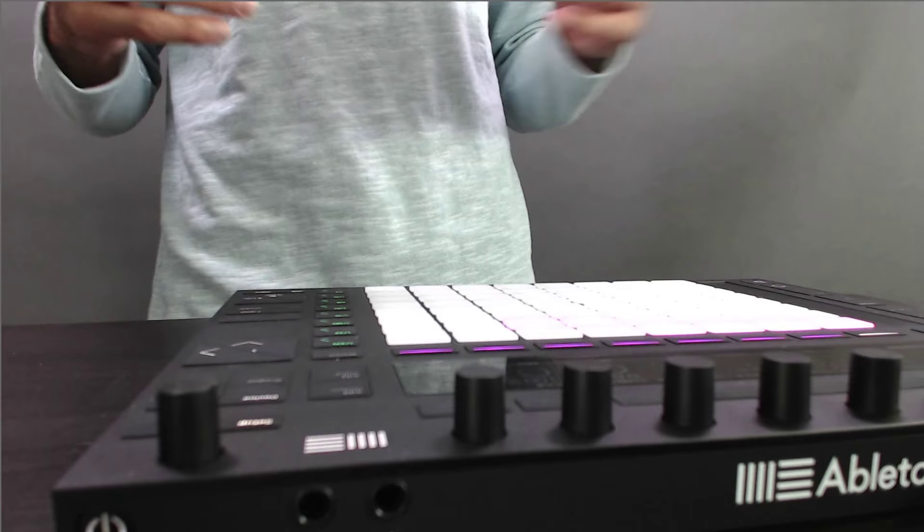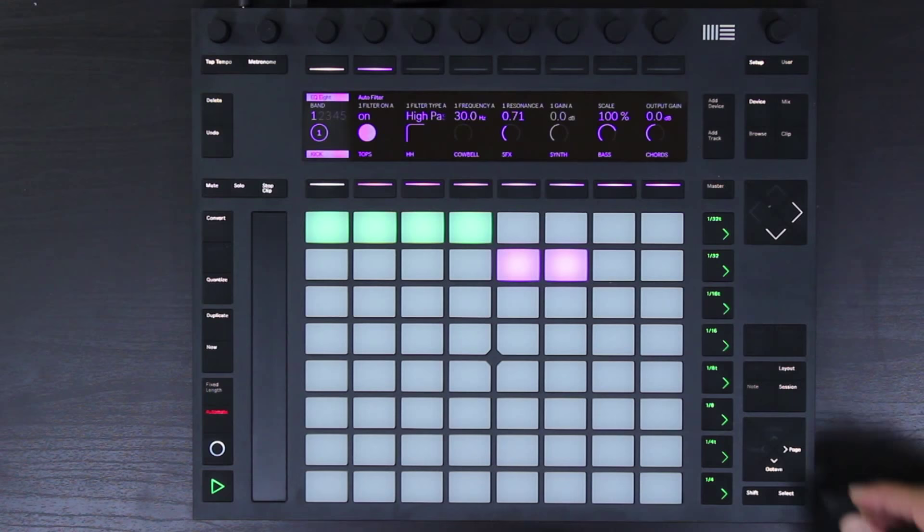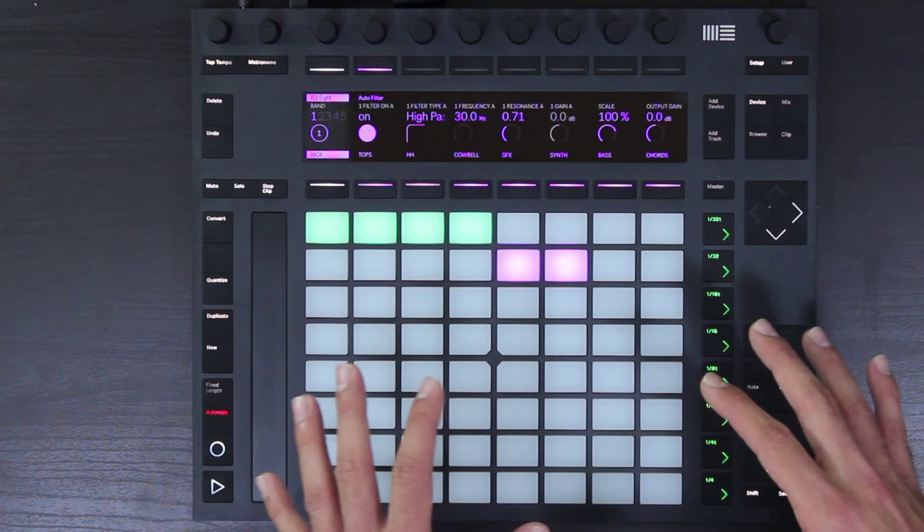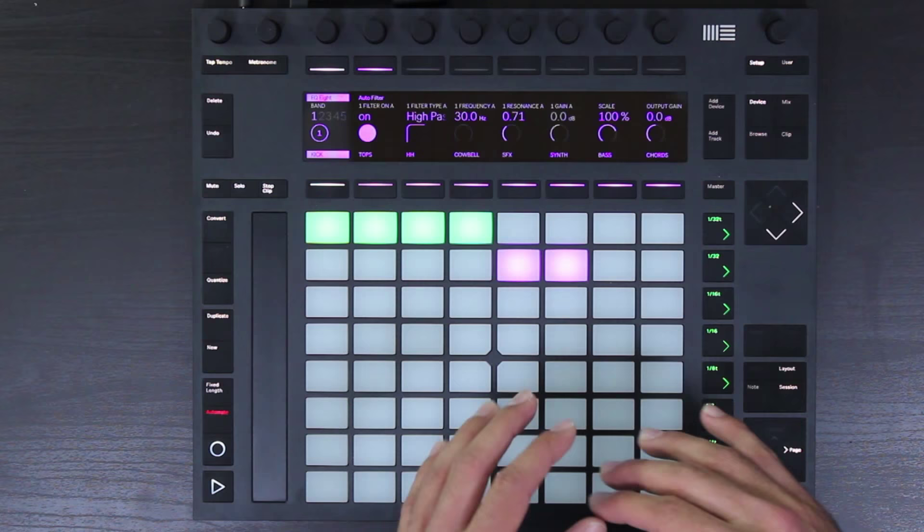What I have here is the start of a beat, and already you can see that the display on the Push 2 has completely been overhauled. There's a lot more resolution, a lot more detail, and there's access to full colors now.